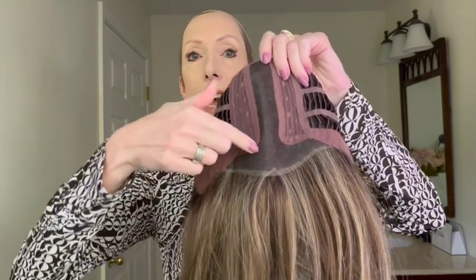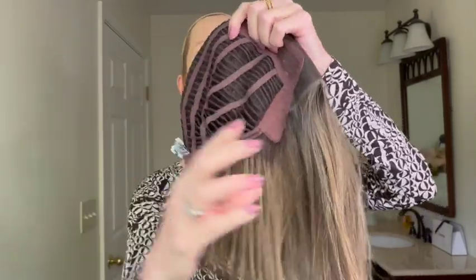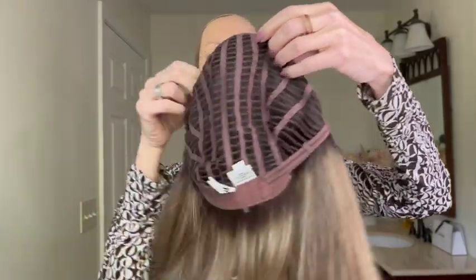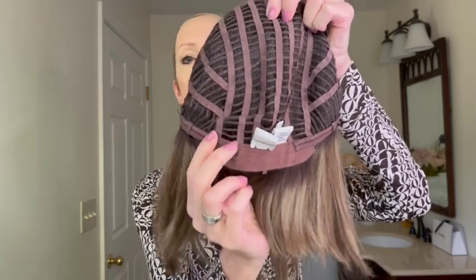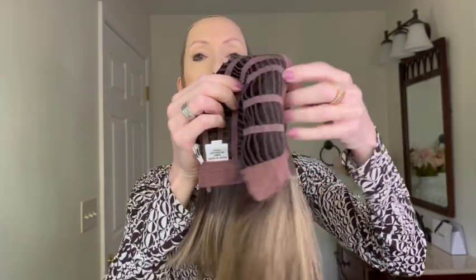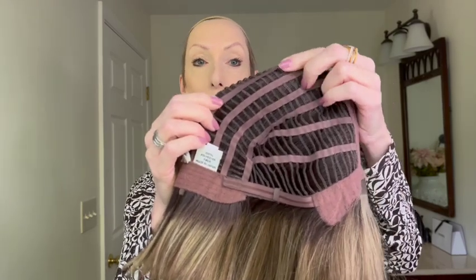Glam Era's wig cap features an ear tab-to-ear tab sheer lace front. It has a center monofilament part. On either side, you have adjustable velvet ear tabs. The sides and the back are open-wefted for air circulation and scalp coolness. It has an extended velvet nape with sleek Velcro adjusters on either side.